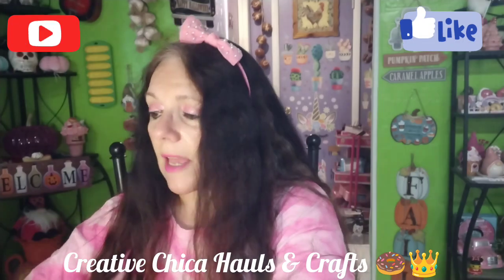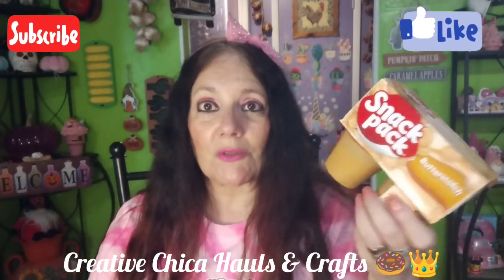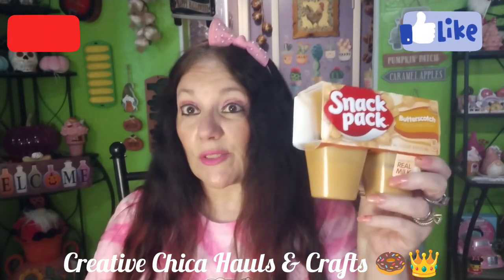I also picked up some of this Butterscotch Snack Pack. I saw Connie's 'This and That' video the other day and she picked some up — I love butterscotch pudding too. It's a nice cool little treat sometimes. It has 90 calories, 2.5 grams of total fat, and 135 milligrams of sodium. As long as I just have one every once in a while, that's okay.